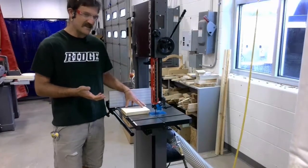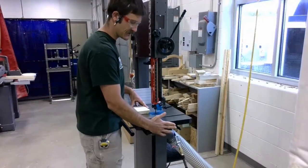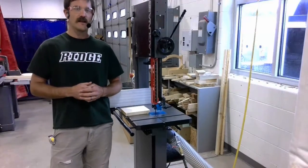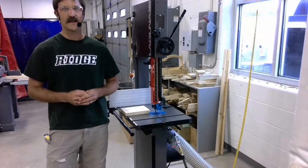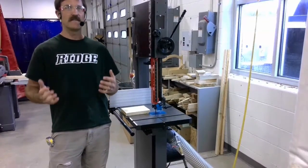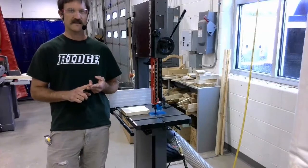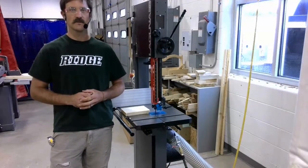Those are the places where you can stand to watch, and those are the places where you can stand when making a cut. The number one spot to not stand is right off the right end of the machine. When operating this machine, if you take into account all of the safety items I've lined out for you, you are setting yourself up to minimize the risk of injury. We can't eliminate it, but we can minimize it by having processes and procedures that you follow every single time you're at the machine.